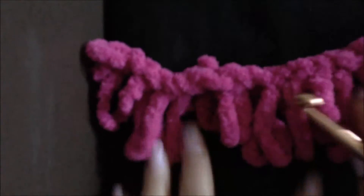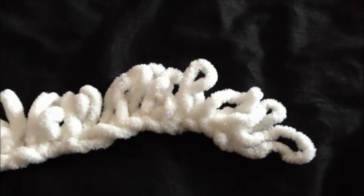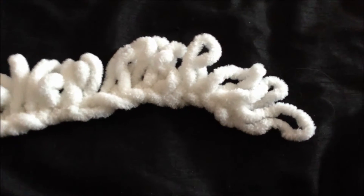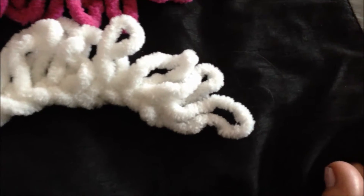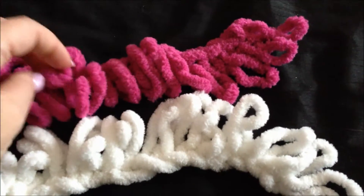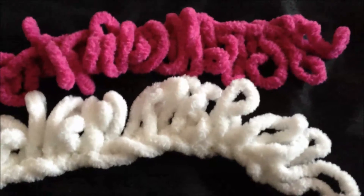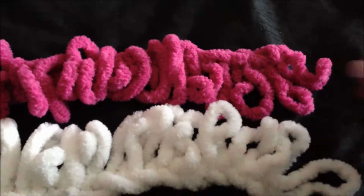Now we have 15 pink ones. Let's take it off — okay, 15. Now you have one piece created with white yarn and another one created in pink yarn. You will put them next to each other and you will need to connect them.